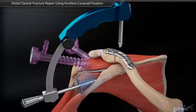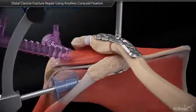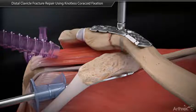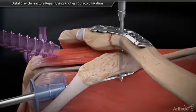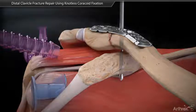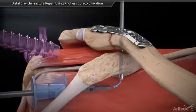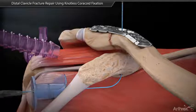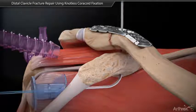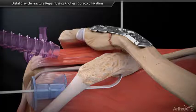Place the drill sleeve in the plate slot and drill a 3mm tunnel through the clavicle and coracoid. Remove the guide and retrieve a fiber stick through the drill.